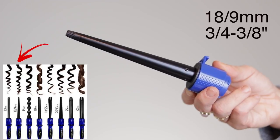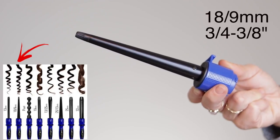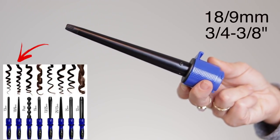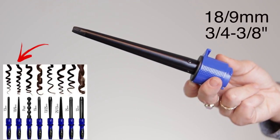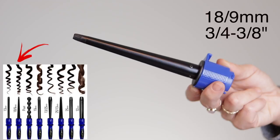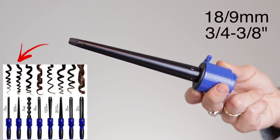Next up we have the 18/9 millimeter wand — three-quarters of an inch down to three-eighths of an inch. This is a descending wand, which will give you very tight curls like the 13mm, but they'll be a little larger on top, so you'll get more volume up there. I don't use this one too often since I'm more of a large-curl kind of girl, but it's nice to have in my collection. I think this would be great if you were a makeup artist because you never know what kind of hair your client will have. A lot of times heavy little curls can get a little flat, so this gives you a kick of volume at the top.